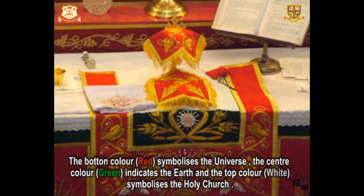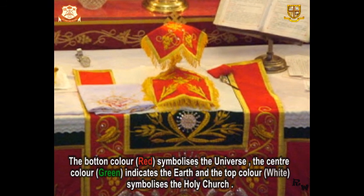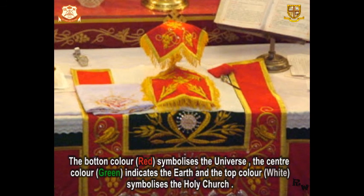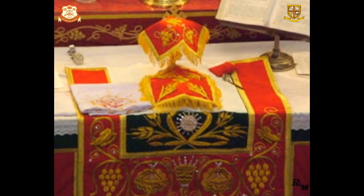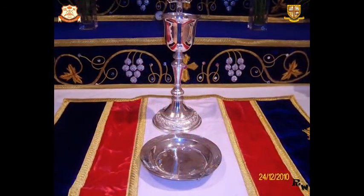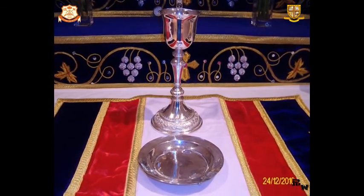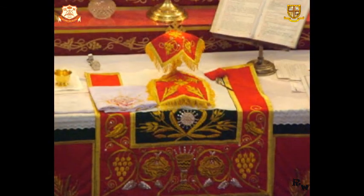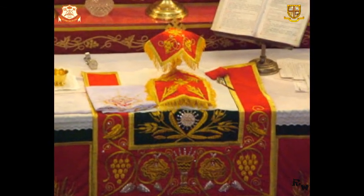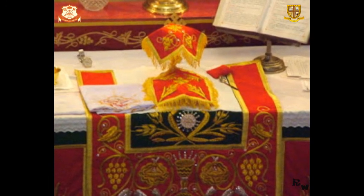Therefore, firstly the Tabalita is placed, upon which the Virikuta is properly furnished, and upon that the Casa and Pilasa are placed. In terms of order, the Casa is on the eastern side and the Pilasa on the west — or the Casa at the front and the Pilasa at its back. The priest uses his right hand for holding the Pilasa and the left hand for holding the Casa.